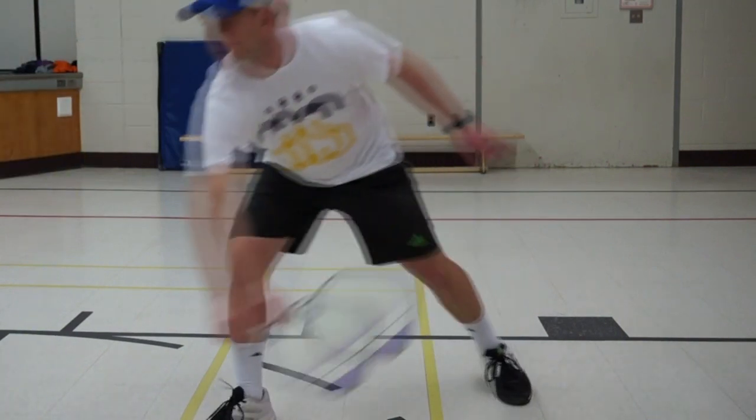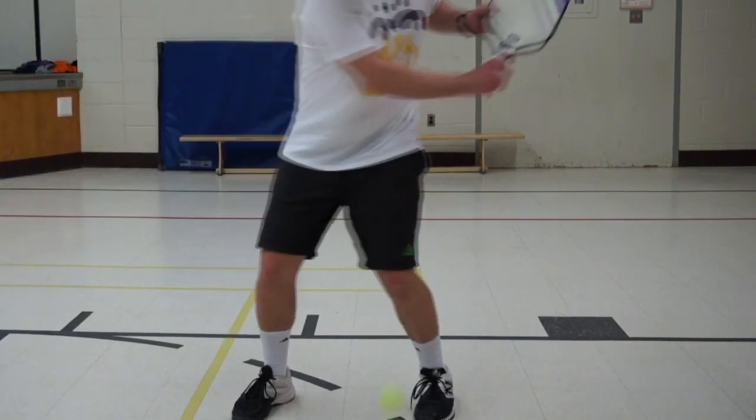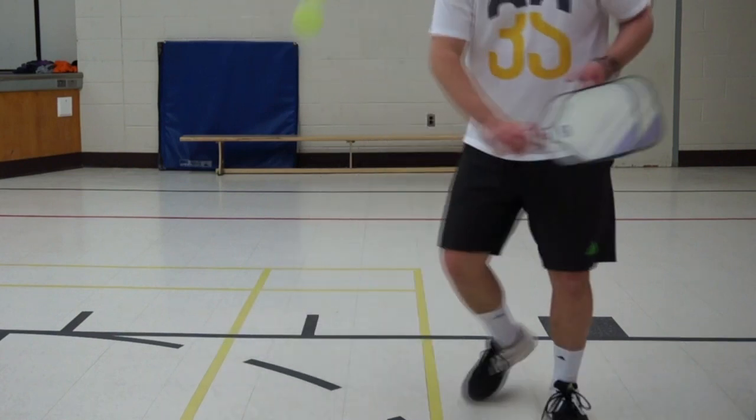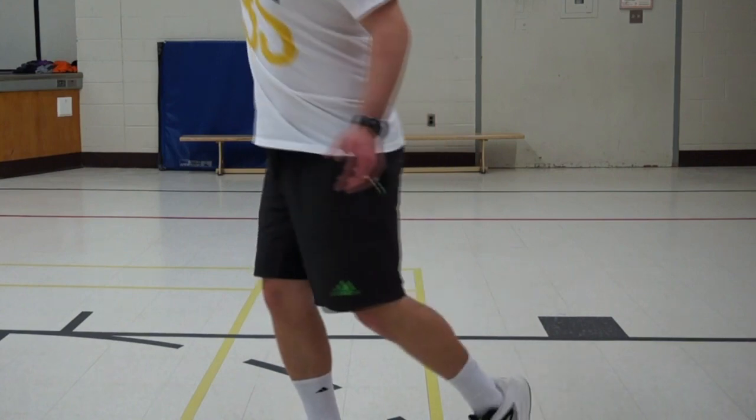It's important not to reach too far forward, or else you'll be off balance. And letting the ball get beside or behind you puts you in a very weak position. The ideal impact point is thigh high, out front, and a comfortable distance from your body.